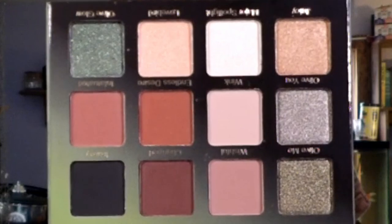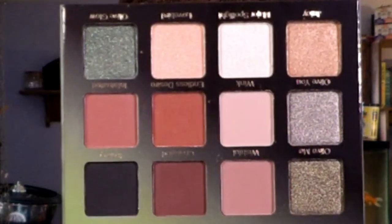I figured I can just do a get-ready-with-me and talk a little bit about what's going on in my life. We do get a plastic thingy, and here are the colors. We're going to see if this palette is as good as all the other Violet Voss palettes that I have.